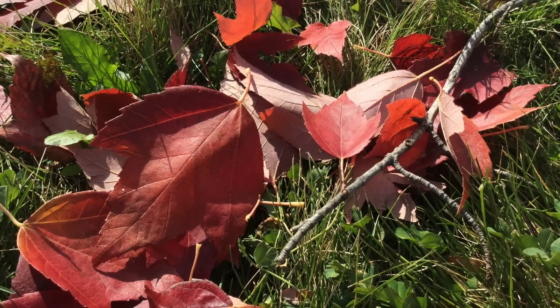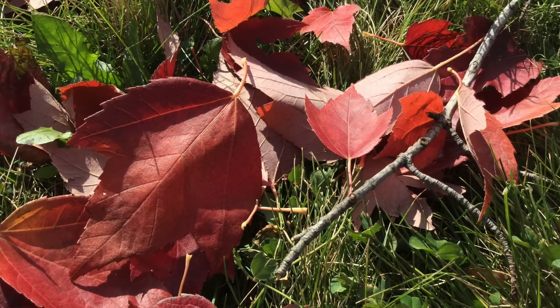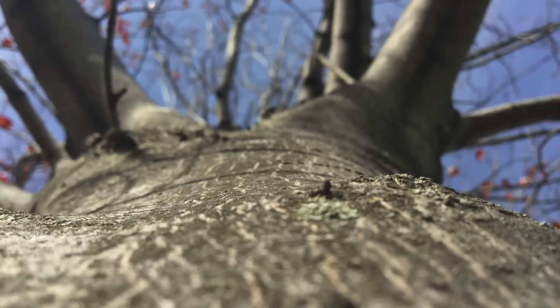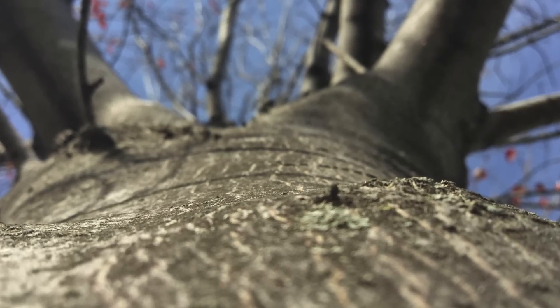Close-up shots look just as good as expected, especially given the bright daylight and great lighting conditions. Some macro shots, including this next one, turned out amazing.